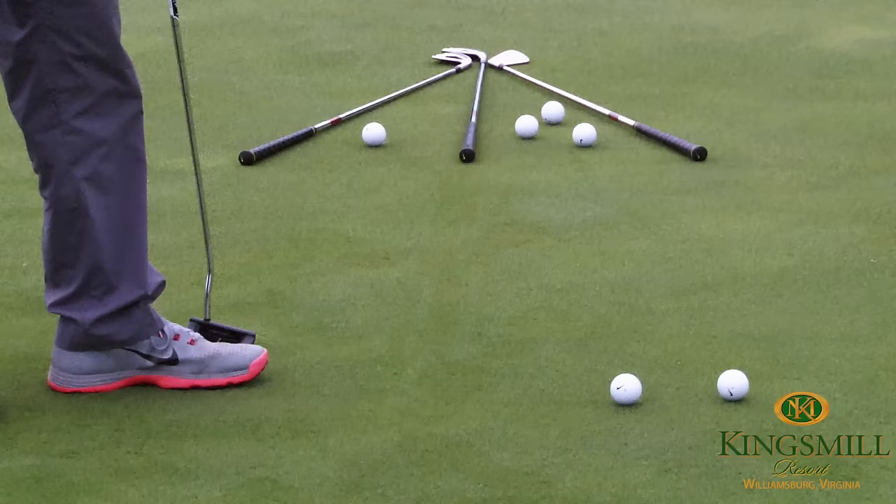If the inside ball rolls farther than the outside ball, your face was open. If the outside ball rolls farther than the inside ball, the face was closed. Continue that drill to get them to roll evenly and it will improve your putting. We look forward to seeing you at the Kings Mill Golf Academy.